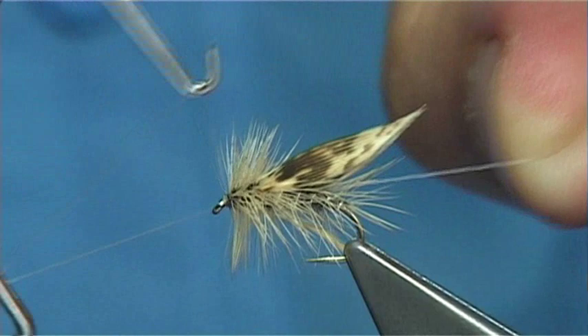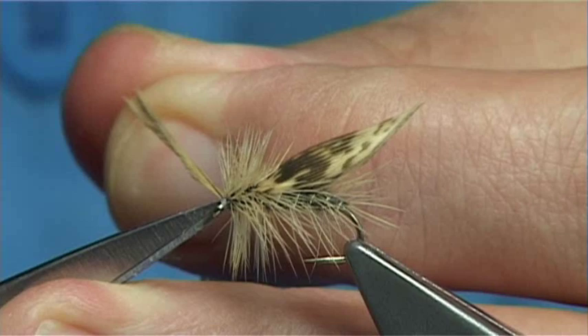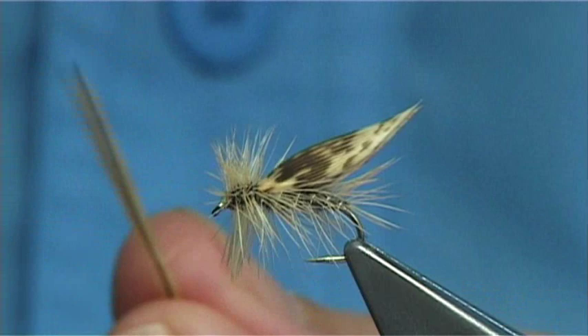Just bring the thread to the front, keep it tight. Then put in a whip finish. As you saw, I actually folded back the hackle, which you can do. See where the wing is sitting — very caddis-like. Ideal.